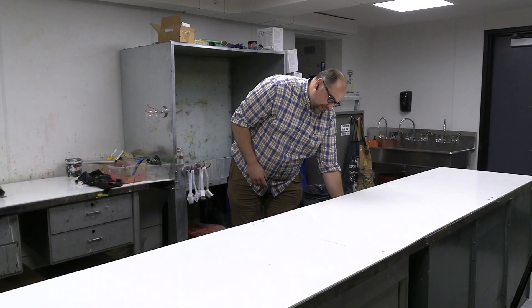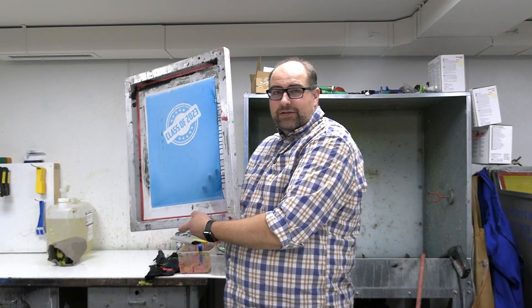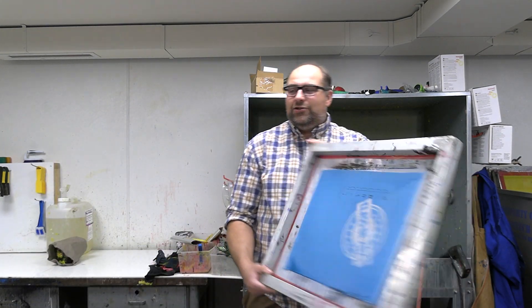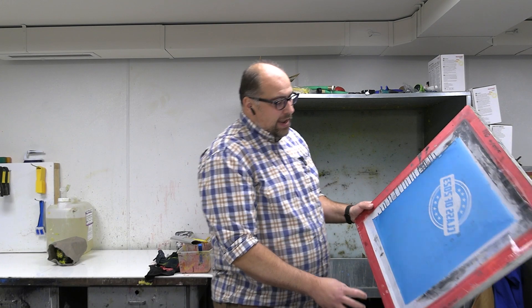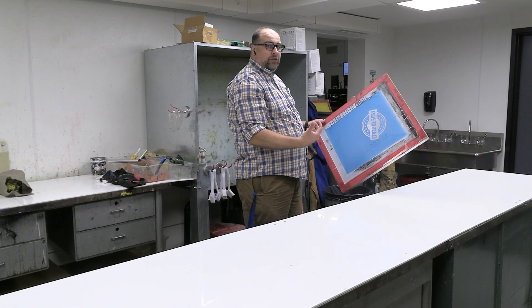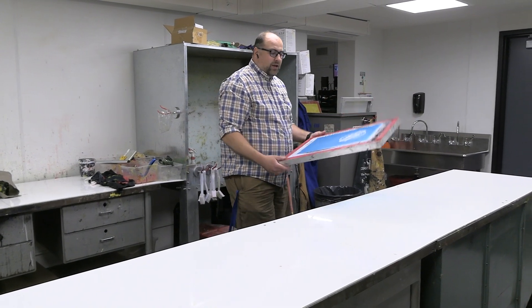Here we are, day two of how to make a silkscreen project. We burned our silkscreen yesterday — we have our lovely design, class of 2023. We need to prep this screen so we can actually do our printing onto it. Everywhere that is not blue, that does not have the emulsion, is going to allow ink through it. It's great that the ink is going to come through where our design is, but it's terrible that ink will come through around the design.